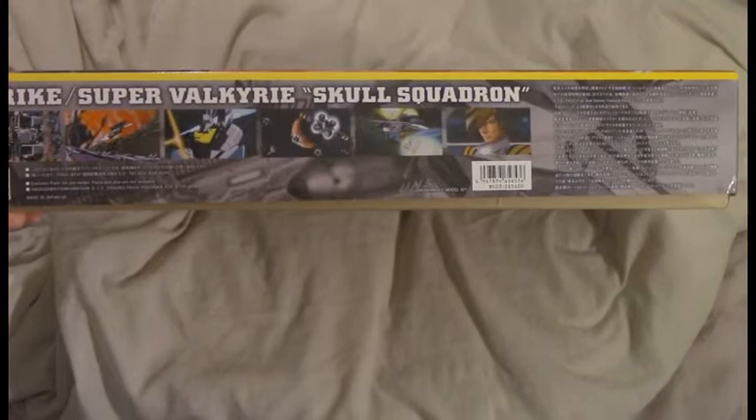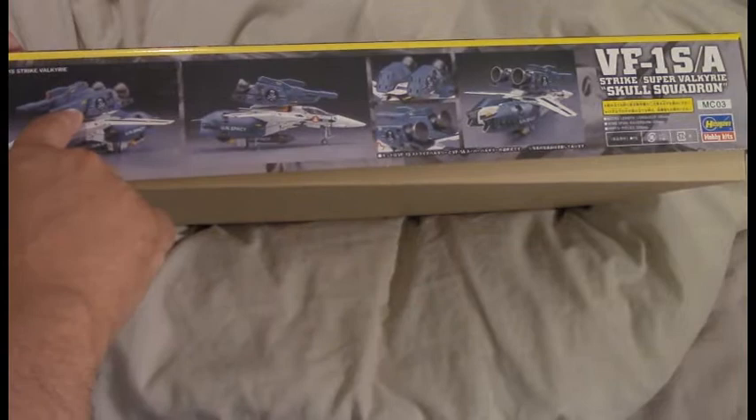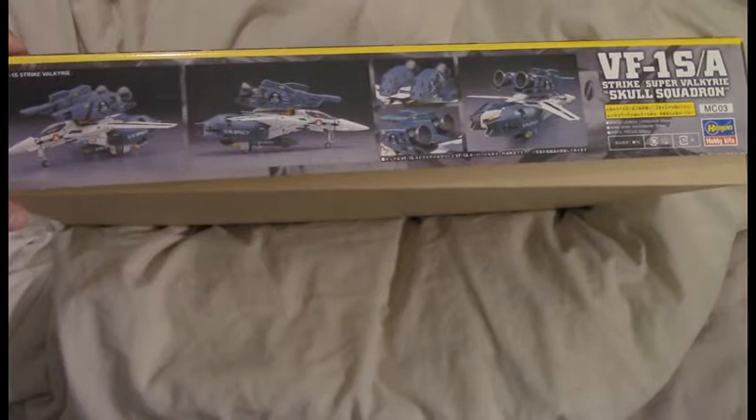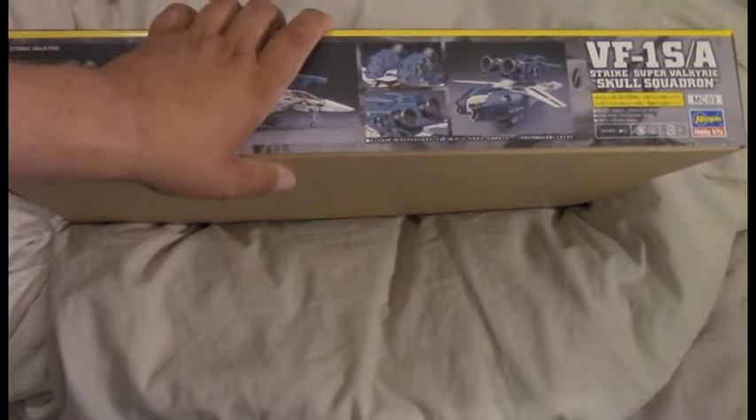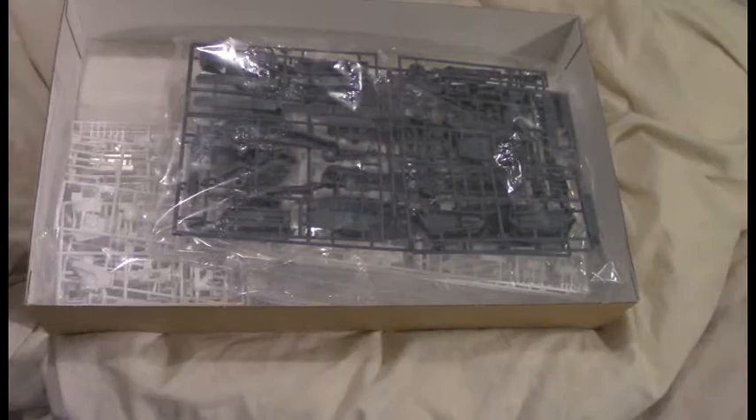Box bottom has some stills from the show. The other side has photos of the completed model. You can see it has a universal mount latch, so you can swap out the missile launchers or the beam cannon on either side, or have twin missile launchers. Though I don't think it includes parts for a second beam cannon — kind of a bummer — but it's not strictly canon in the show for it to have two. Very attractive looking box.